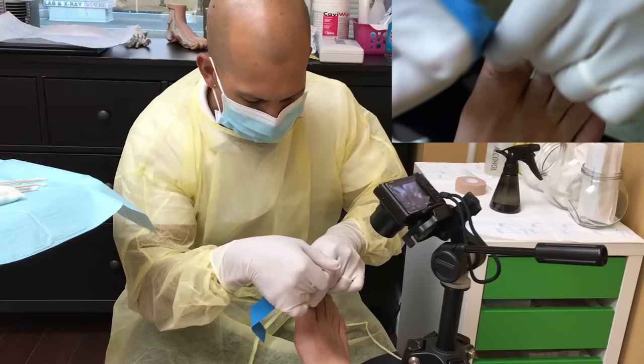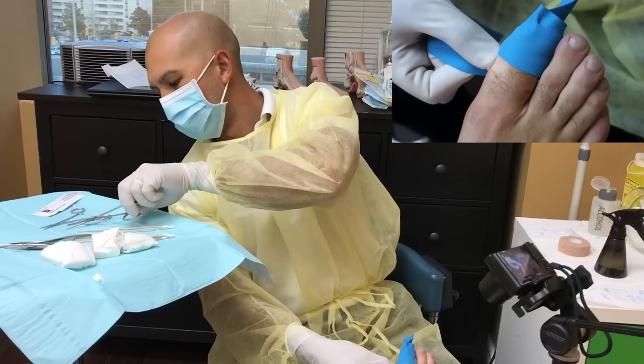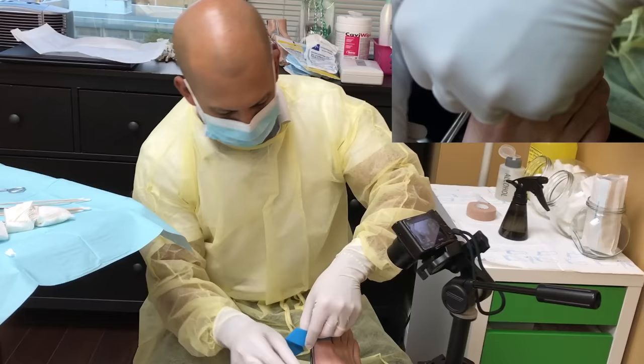There's very little to no blood during the procedure. The reason we're doing that is to stop blood flow so I can see everything clearly. And number two, the acid that we're using to stop the nail from growing back — it needs to be in a bloodless field. If there's too much blood, it will actually dilute the acid.